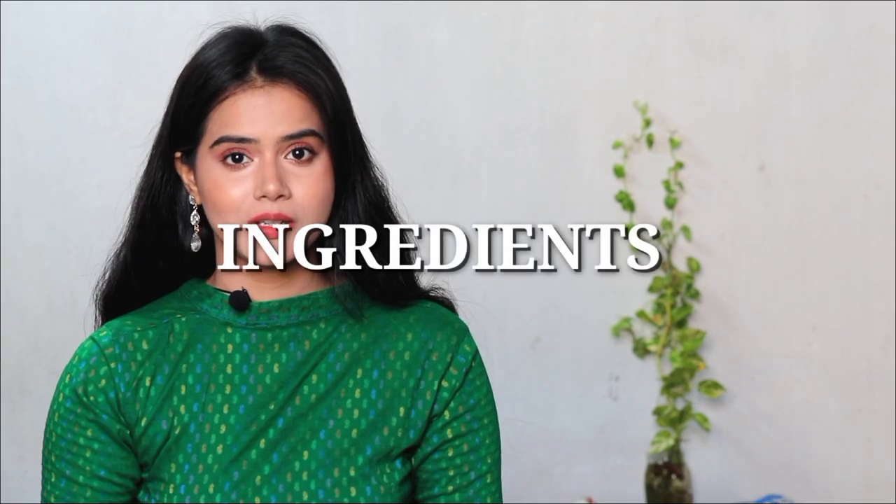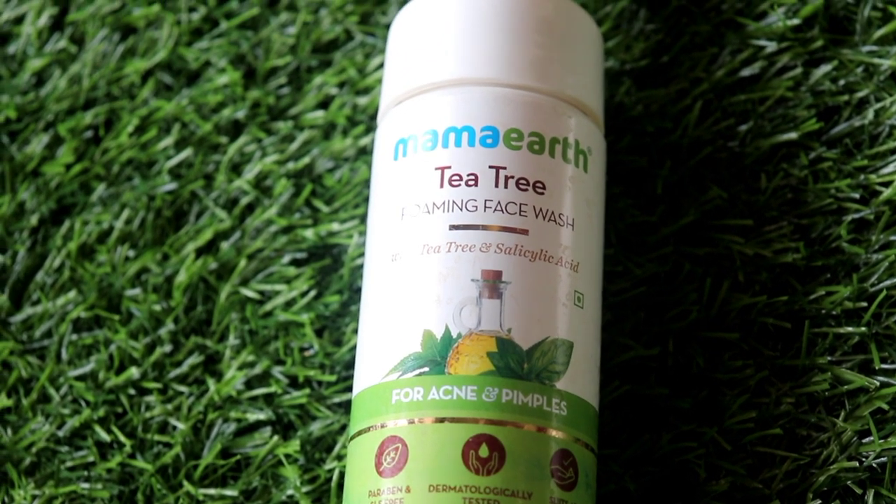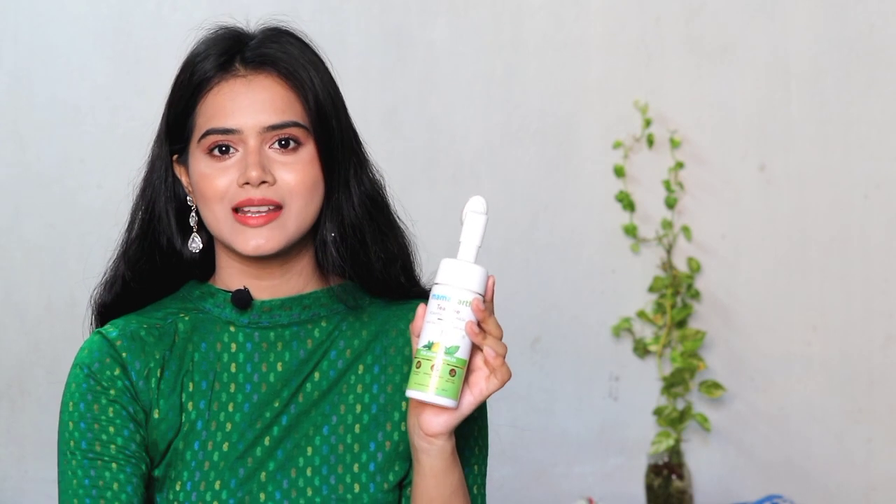Now let's talk about the ingredients list. First, Mama Earth Tea Tree Foaming Face Wash has tea tree, salicylic acid, neem oil, aloe vera, and citric acid. Most of these are skin-drying ingredients, except for aloe vera. The main ingredients make it perfect for extremely oily skin. If you have only slightly oily skin, it will dry out your skin. So if your skin is normal to dry, it won't be great for you. It is best suited for extremely oily skin only, and in winter, it may cause unwanted dryness.